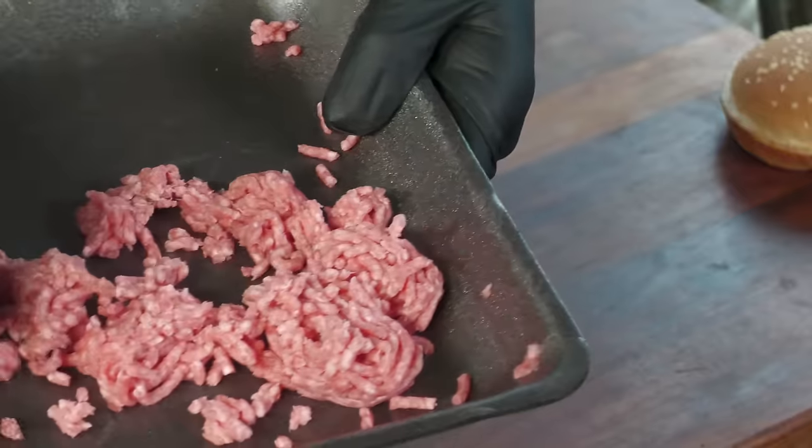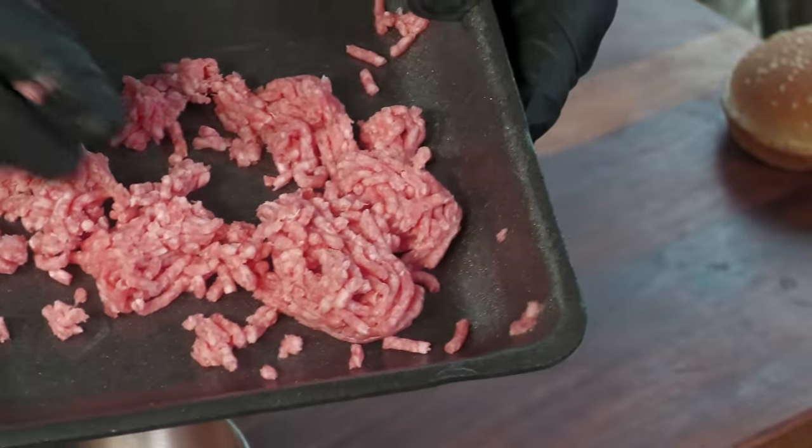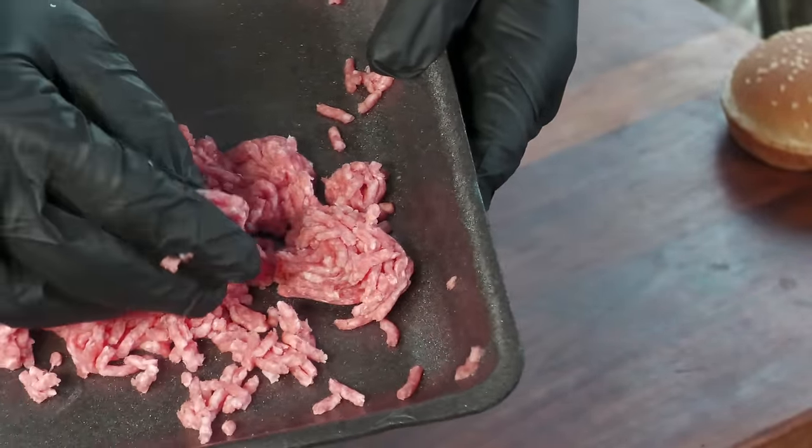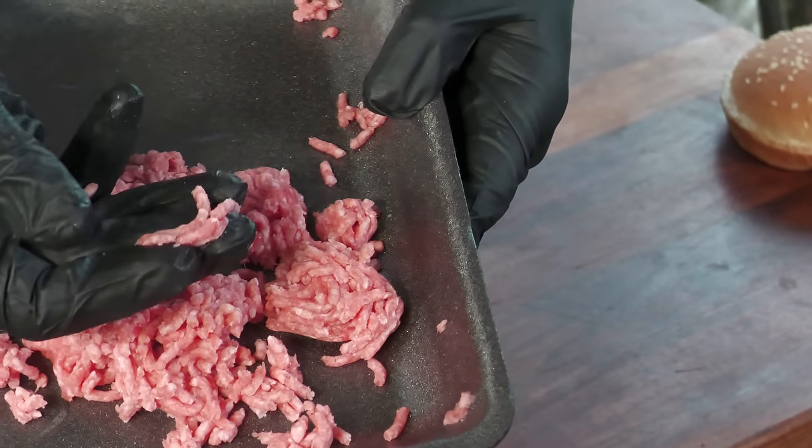But we can buy meat that will produce beautiful burgers. You can see how it's still strands — little strands of meat. This will allow us to produce patties that will be able to breathe. The steam can escape, the juices have places to go, and you're not going to end up with that big swollen burger.